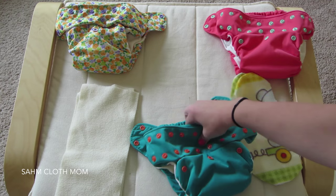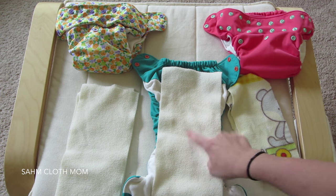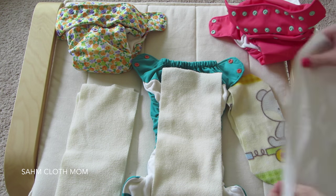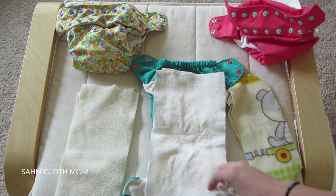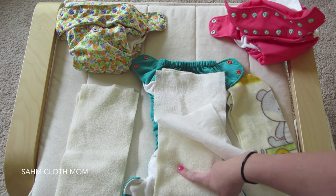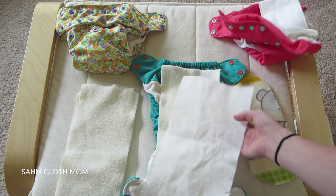I also wanted to mention that when we were on vacation, I used the fleece liner and a disposable one together because I didn't have my diaper sprayer. It worked out really well — anything the fleece liner didn't catch, the disposable caught, and then I could just wash the fleece liner in the washer with my laundry.